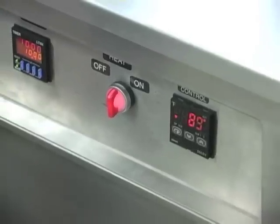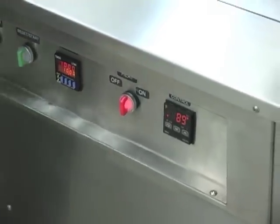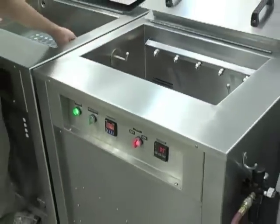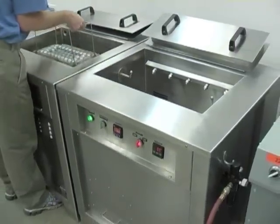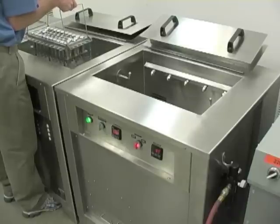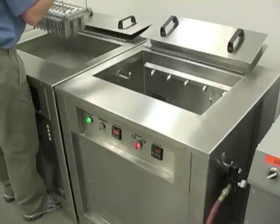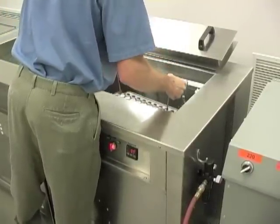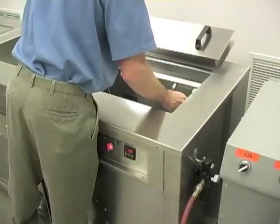Use the selector switch to turn the heat on. Allow the air to heat up first. Then remove the tooling out of the rinse tank and let it drain some.